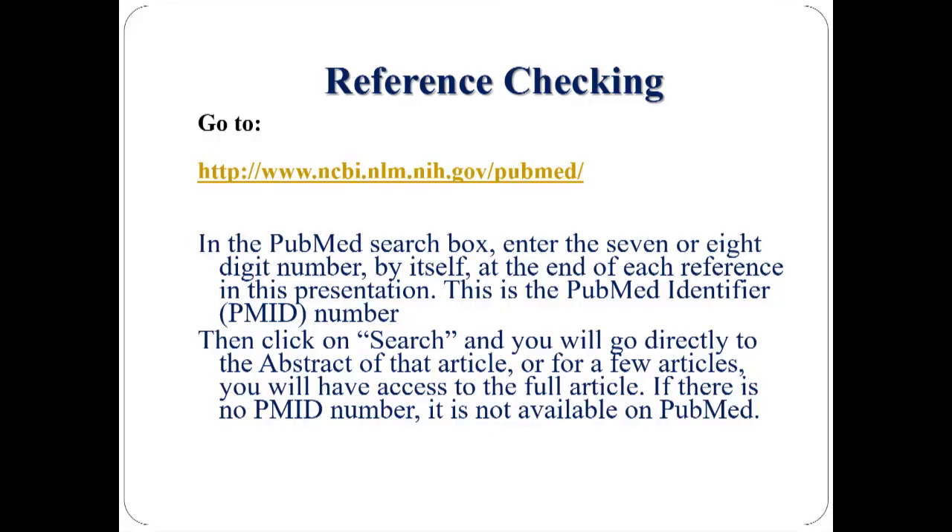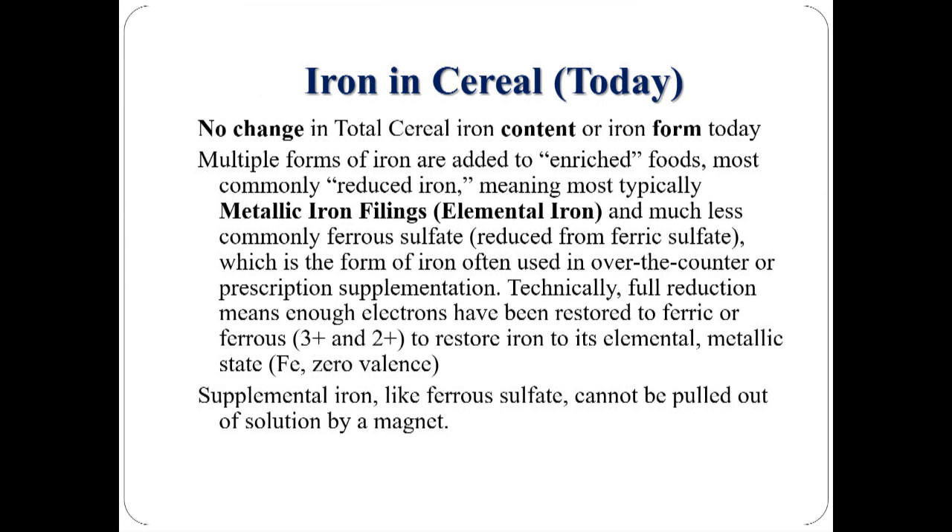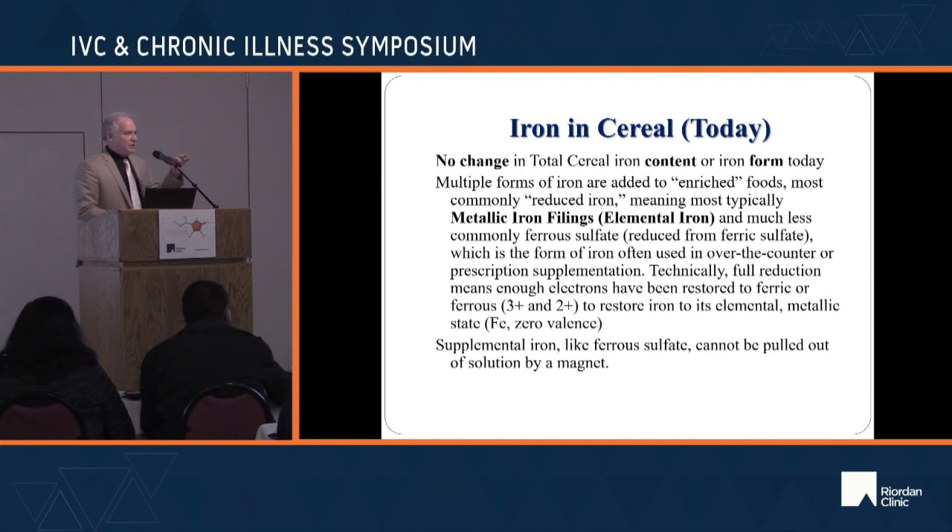For those who didn't see the delightful video this morning, we have iron filings in cereal. I have references you can go to on PubMed. When you see 'reduced iron' on a label, when you completely reduce iron, it no longer has a valence, which means it's metallic iron. So 'reduced iron' means metal iron.